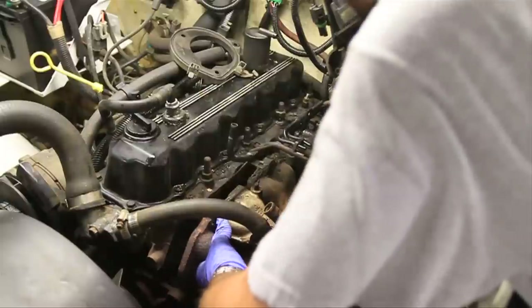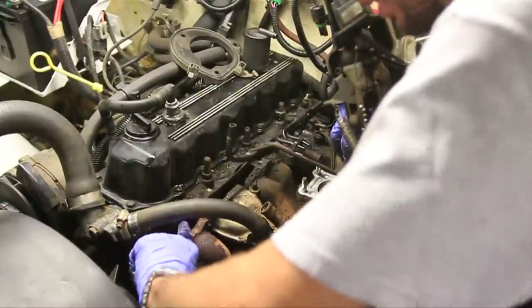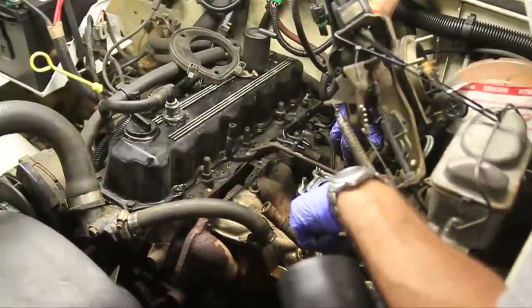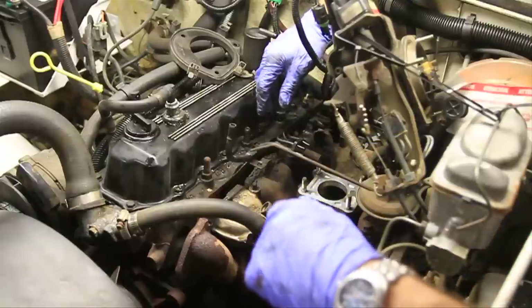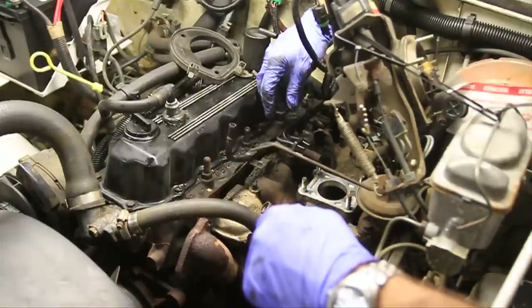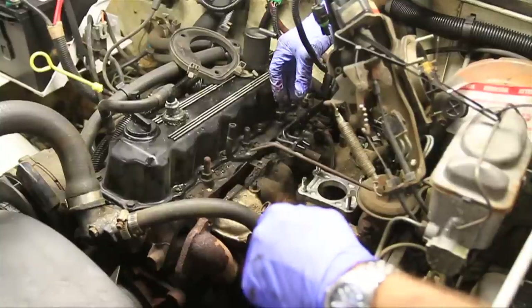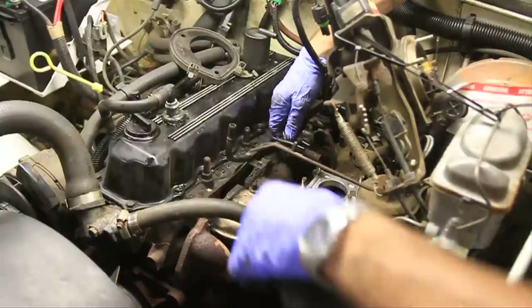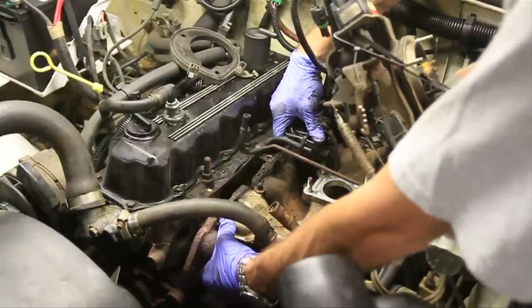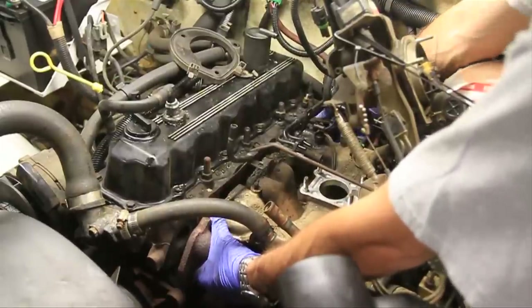It did pop off, and looks like that gasket is a mess — it's even missing right here. Now if your exhaust is pretty tight, you might want to loosen up the bottom of the exhaust manifold. There's a little donut gasket down there and you could take that off, but more than likely that's going to be rusted shut. For now we'll just pull this back as far as we can and replace the gasket.